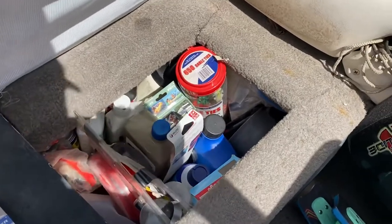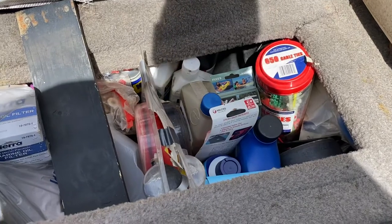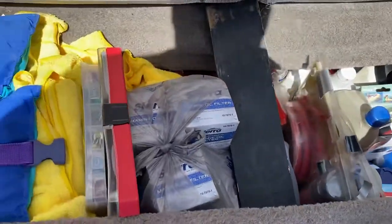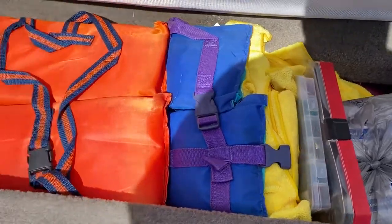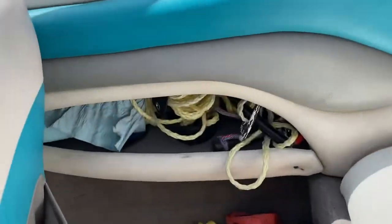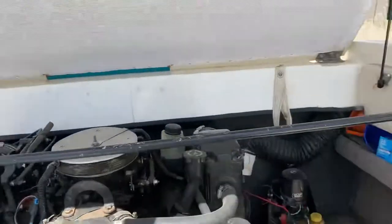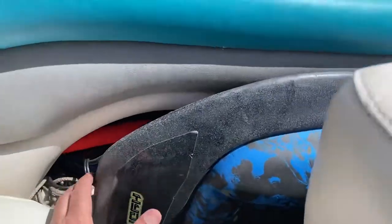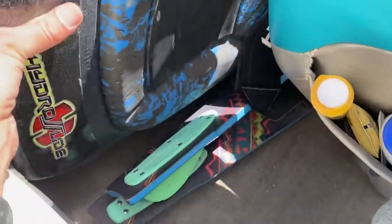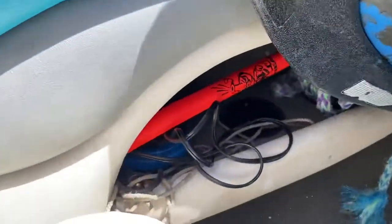Underneath this cushion you've got all kinds of miscellaneous things — hopefully whatever you need is in there — along with more life jackets. Your tow rope and tow stuff is right there, and on this side there's a knee board, a slalom ski, and a couple of water skis.